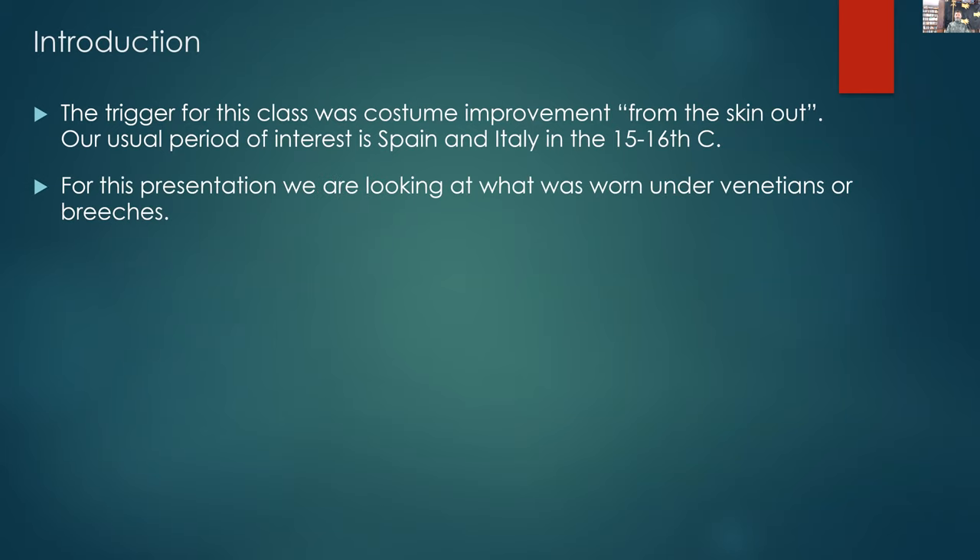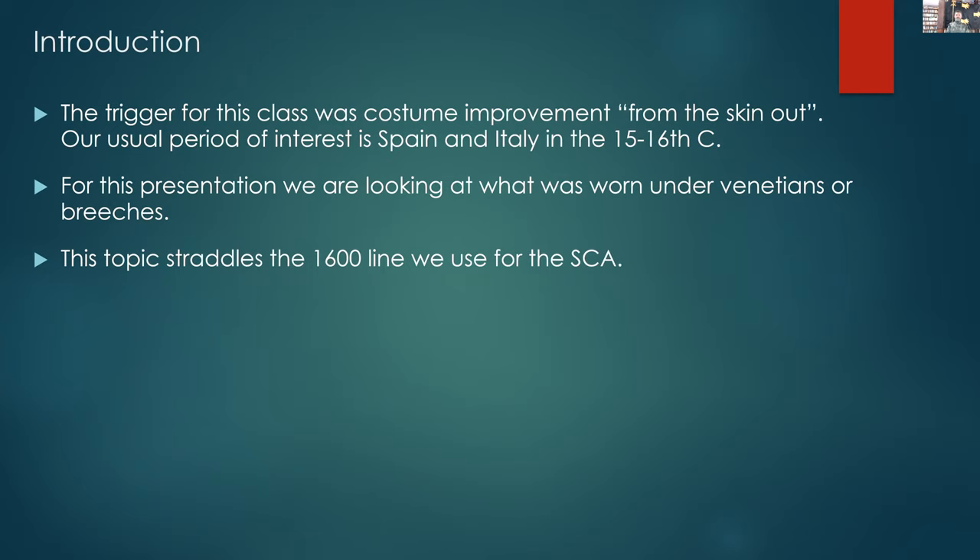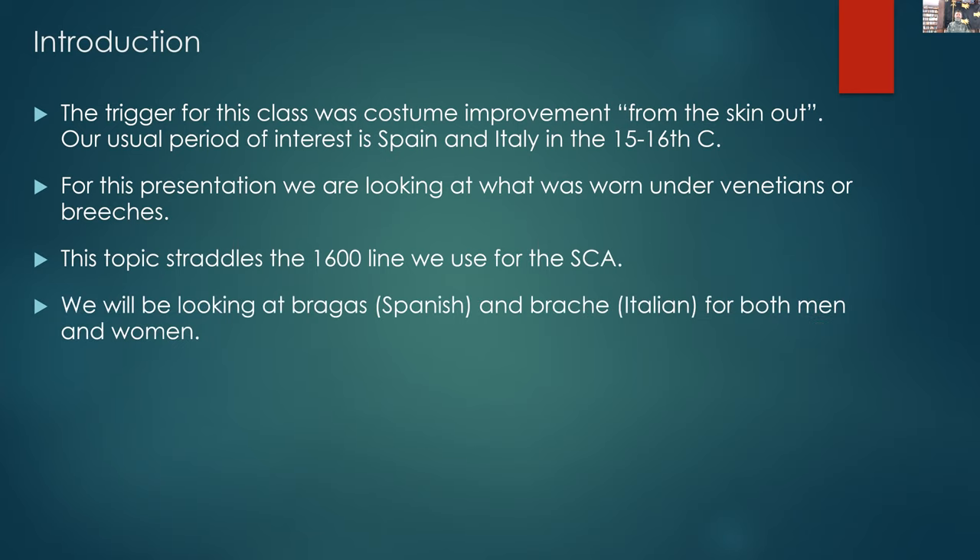The idea is what's worn under Venetian breeches and gowns around 1600. Because of the way these things were done, it'll straddle between about 1580 through to about 1630 — those are the garments we'll be looking at. We're interested in Spanish braggers and of course the Italian braggers as well, for both men and women.